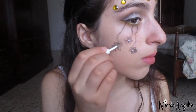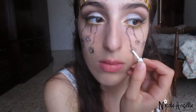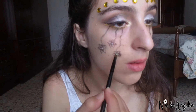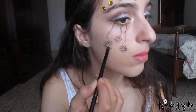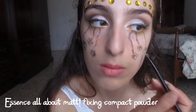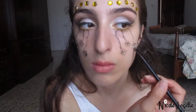Then I applied lash glue to the center of each flower and applied glitter on this glue. Then I used a white powder to add dimension to the flowers, so I applied it to a couple of petals.